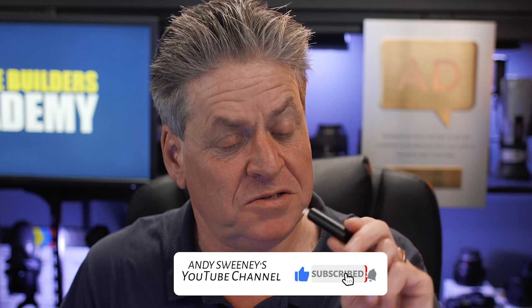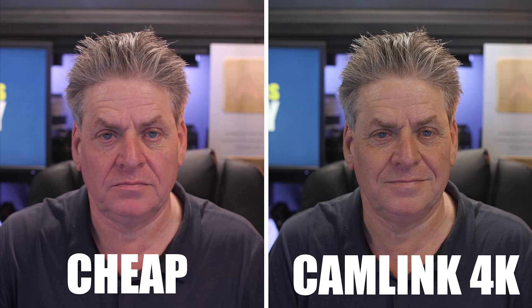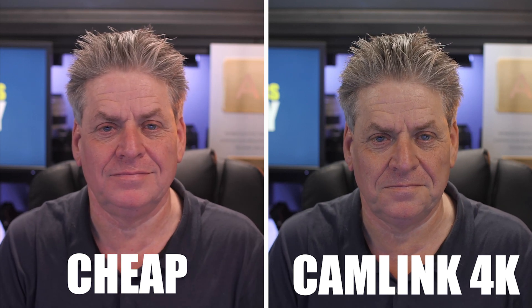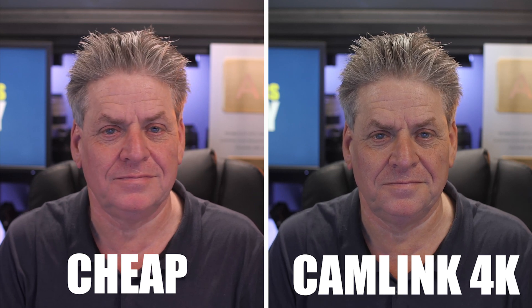Before we get into why I spent over a grand on one, let's look at the cheap and cheerful capture cards — the ones that retail for about $20 — against the $100 Elgato Cam Link 4K. First, let's do a side-by-side, which is the easiest way to determine if there's a quality difference. On the left is the cheap card, on the right is the Elgato. Straight away you can see the cheap option is softer and the colors are a little off. The Elgato Cam Link gives a much crisper image.